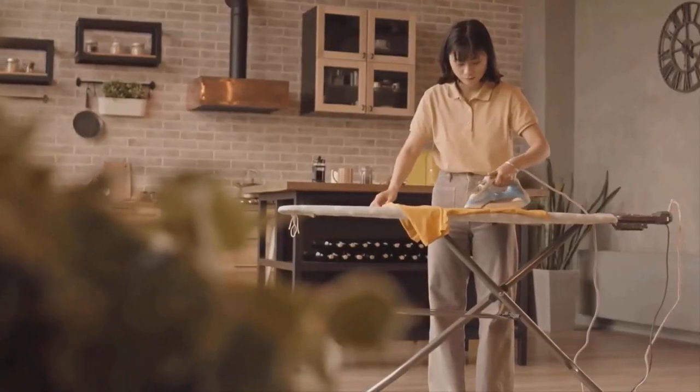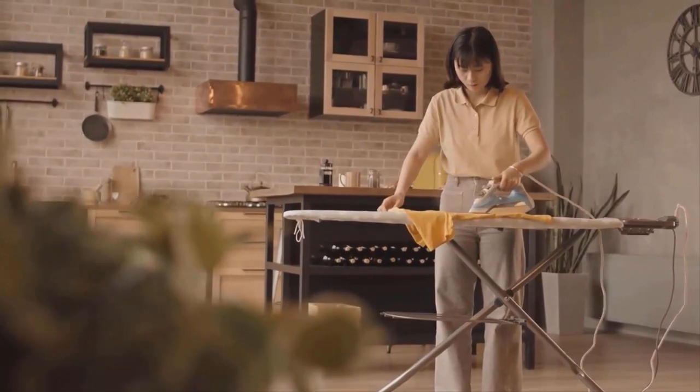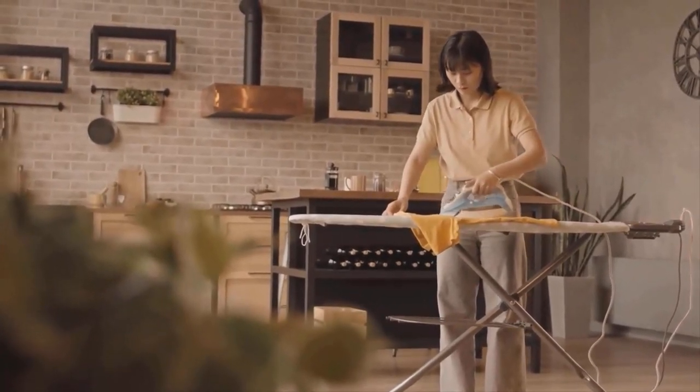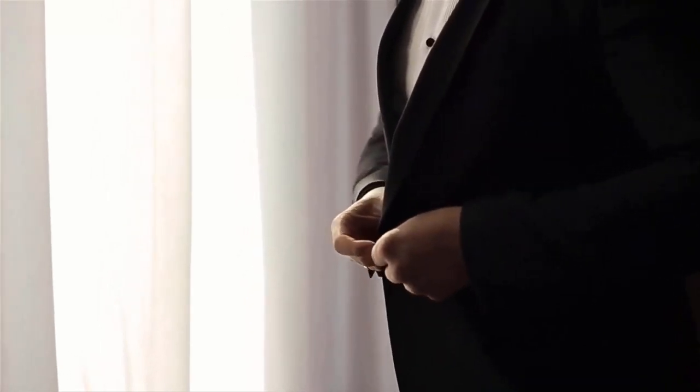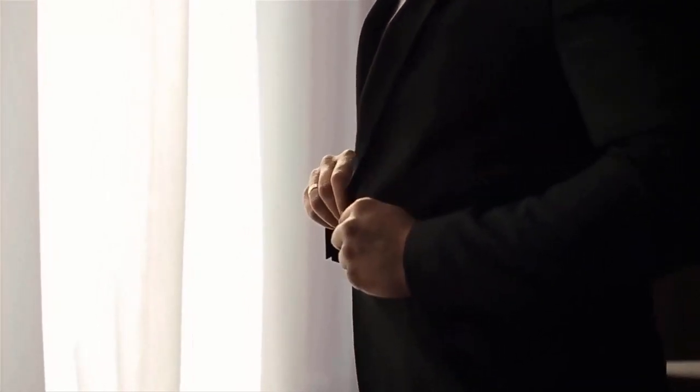Ironing dry clean only clothes requires caution and attention to detail. By carefully following these steps and considering the specific fabric requirements, you can safely iron your garments at home.